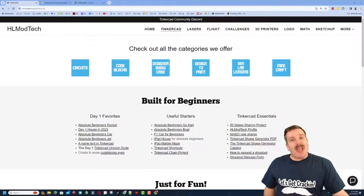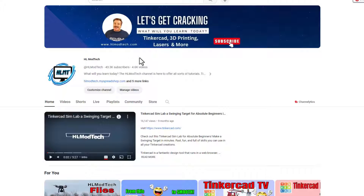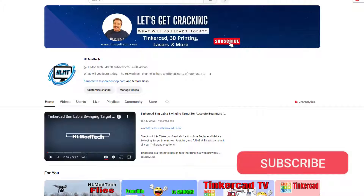Good day friends, it is me HL Mod Tech and I'm back with another quick Tinkercad update. We are gonna start today on my YouTube channel HL Mod Tech. A huge shout out to everybody who has already subscribed — and it would make my day if you choose to become a subscriber today.